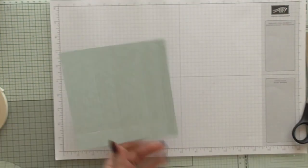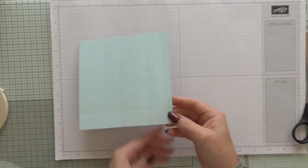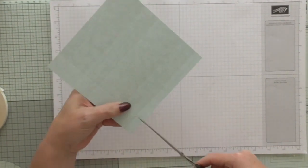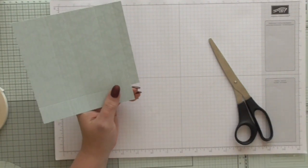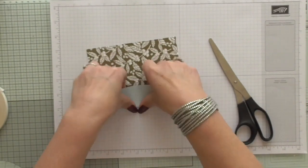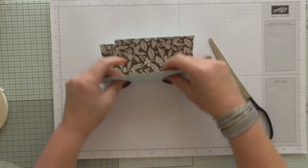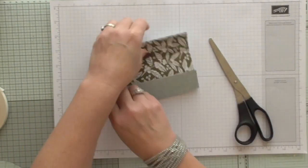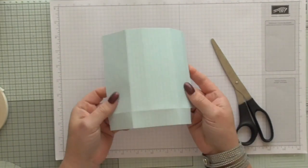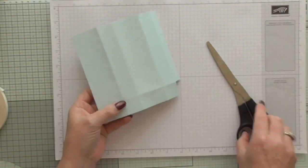We can remove this now. Where you've got the very thinnest score mark here, you need to cut away this small section because you do not need it. I learnt this technique on a team retreat — it's brilliant because it shows how you can use one little idea in lots of different ways, and it's a good way of using your beautiful DSP. We're going to cut up on each of the fold lines up to the first score line.